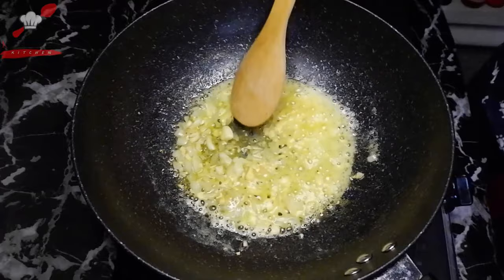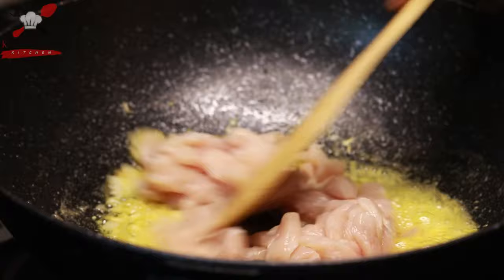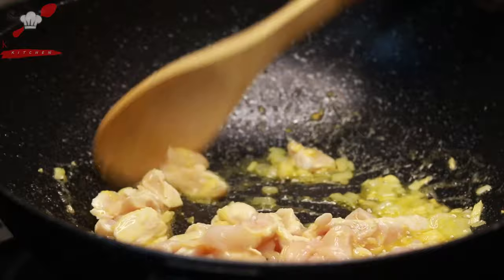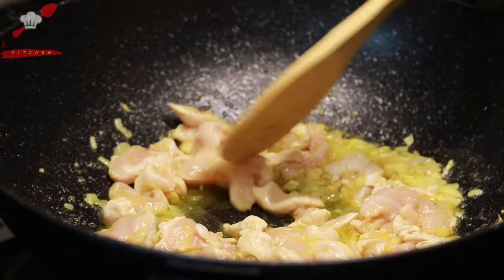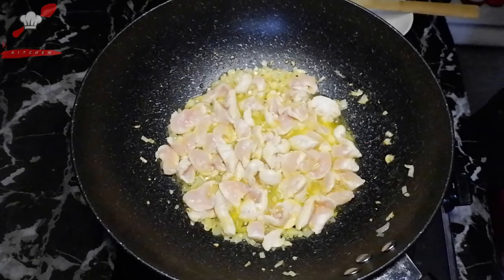When the onions are slightly translucent, add our chicken breast. You can also use chicken thigh. Sauté until it browns slightly. You'll notice the chicken releases some water — that's okay. For those who are allergic to chicken, you can also use canned tuna or ham for this recipe. Season the chicken with some pepper. I prefer the chicken to be flavorful before we add our milk.